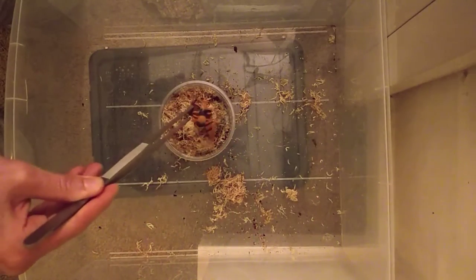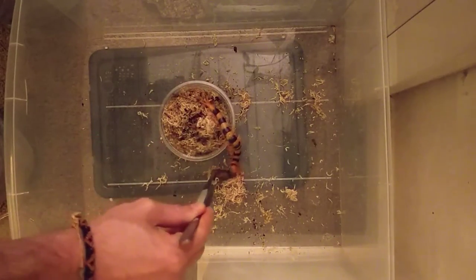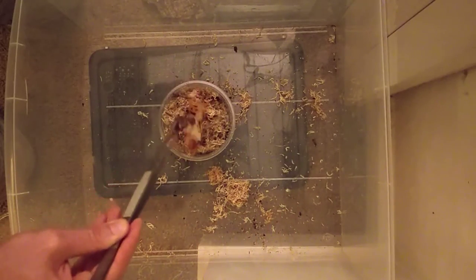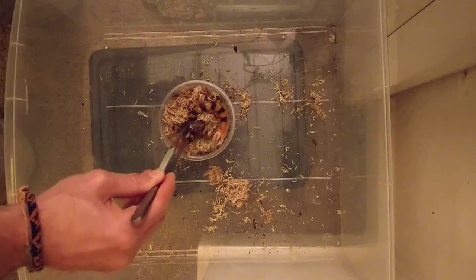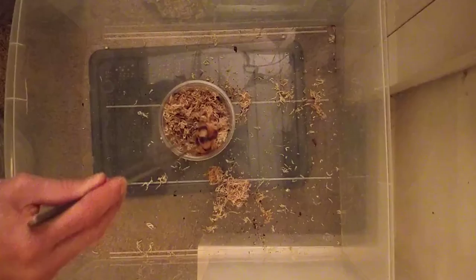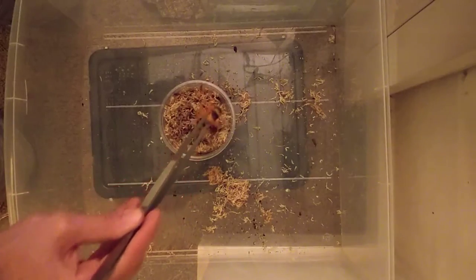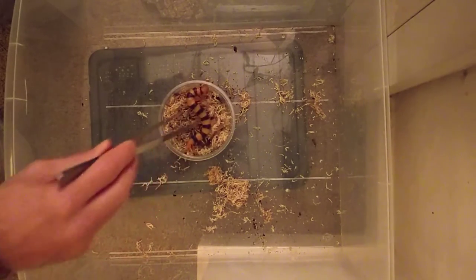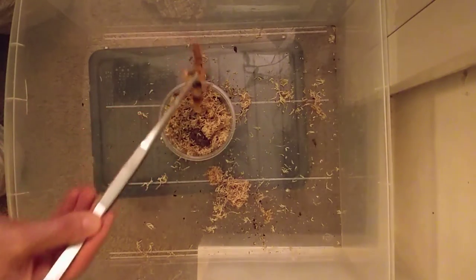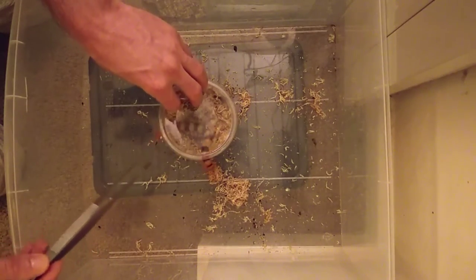Pick him up on the cork bark. He seems to realise it's a tub he's going to go into and doesn't want to get in there — that's quite common actually. Sometimes you've just got to push them down a little bit, make them want to dig. The centipede is being really calm; a lot of them freak out quite a bit when you grab them with tongs. This is the point where you've got to be quite careful.